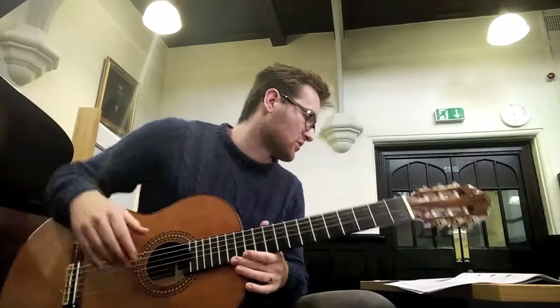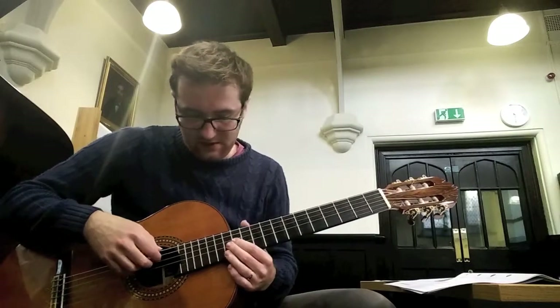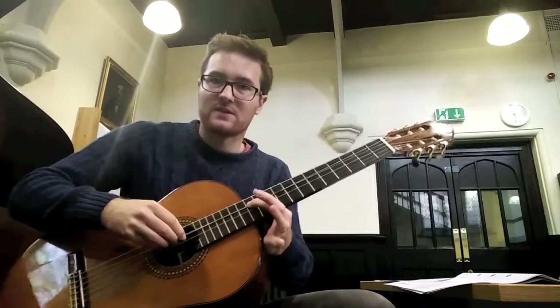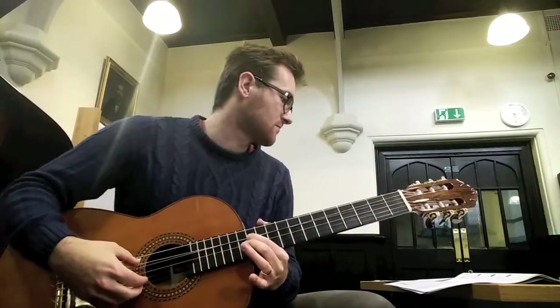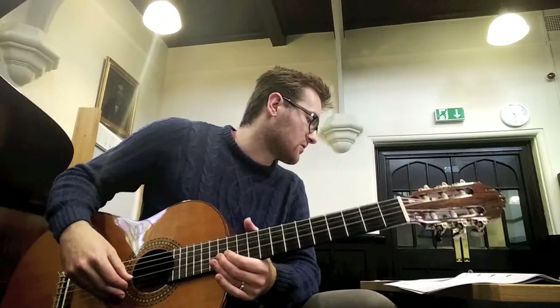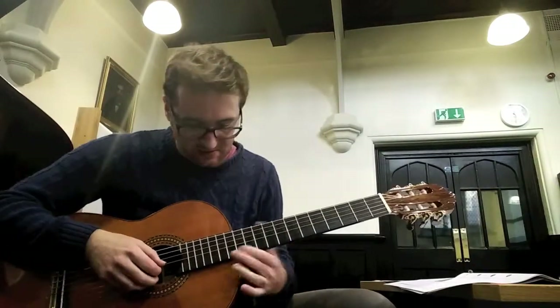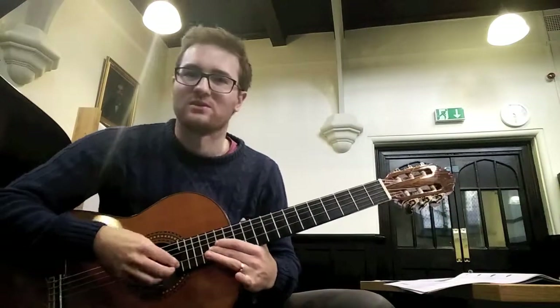Guitar 1B, you're doing the same thing but at the 12th fret with strings 4 and 5 — twist, then press the two down and play them. And then guitar 1A and 2A, you've got that with strings 2 and 3 at fret 15. Those ones are much easier to twist around.